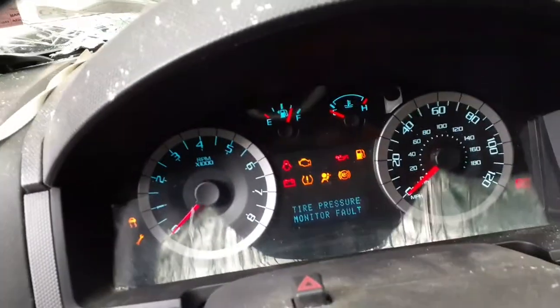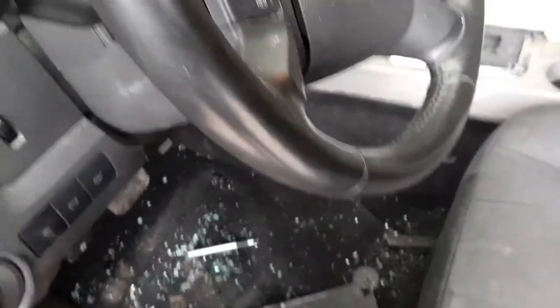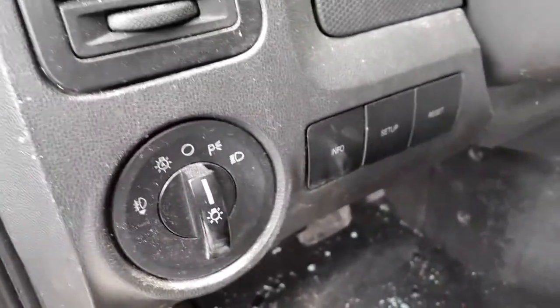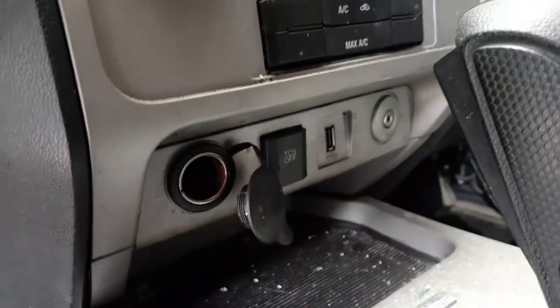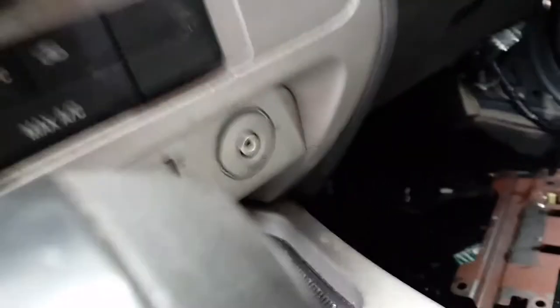There is your cluster — mileage is 92,435. Steering column is floor shift. Tilt, cruise, delay with the radio controls, phone. Automatic headlight switch with fog lights. Info setup and reset buttons. Down below you got the cigarette lighter, traction control setup, the USB, and an auxiliary.